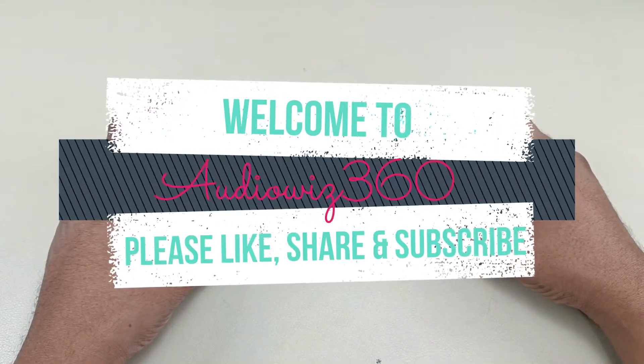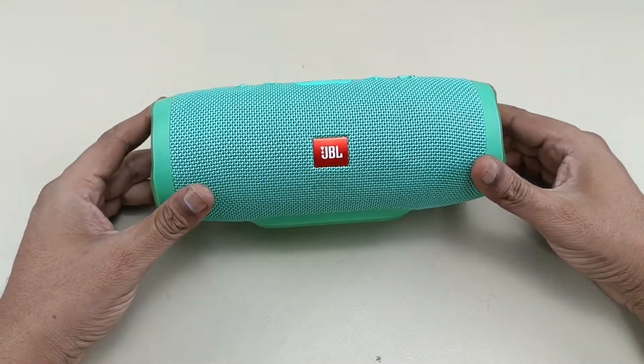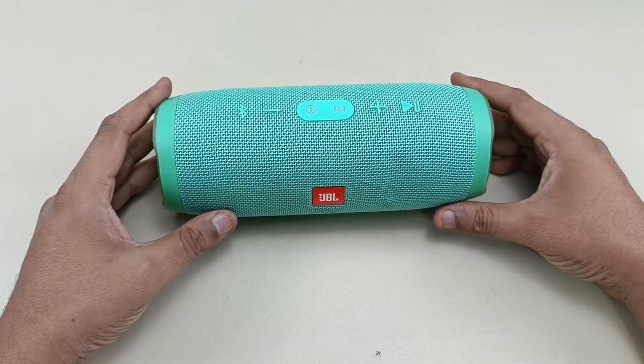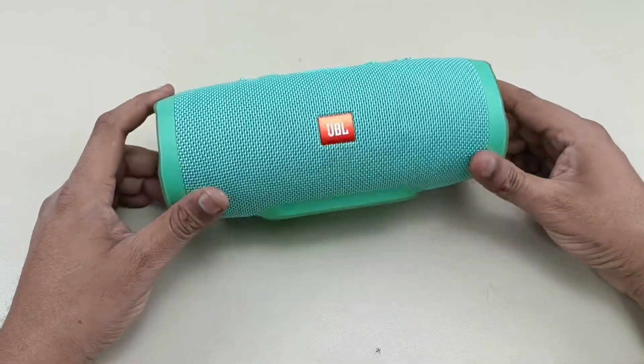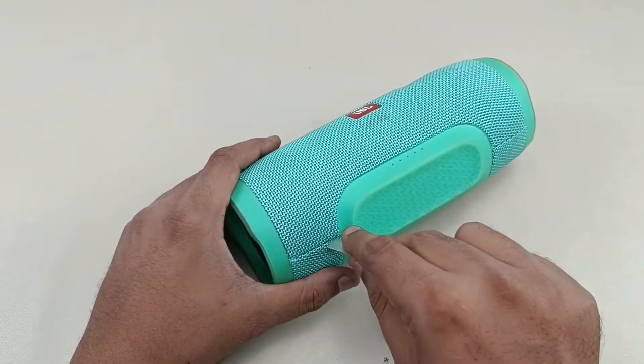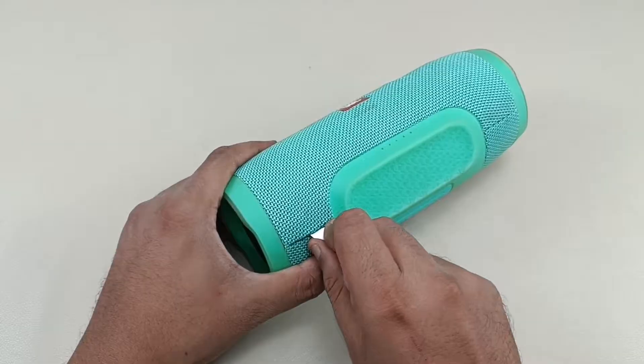Hello viewers, welcome to Audiovis 360. Today I have this JBL Charge 3 Bluetooth speaker for teardown. Let's see what is there inside, and I will show you the steps how to tear this down. So without wasting any time, let's start. First of all, we have to pry this grill out from this point.